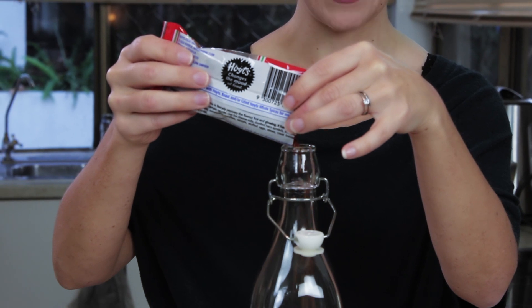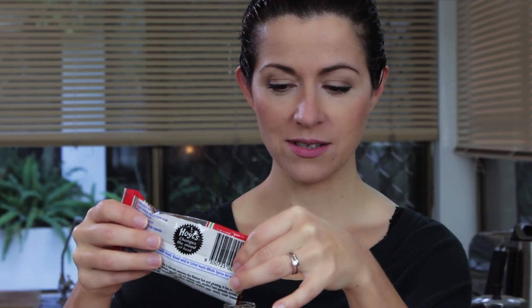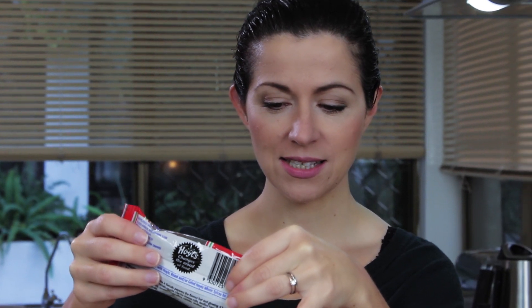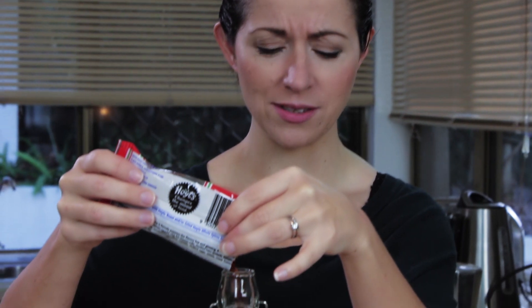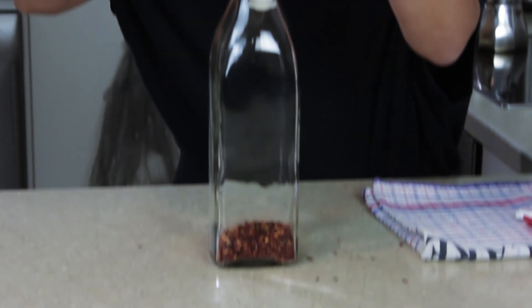If you want chili oil now, this is not the way to do it because this method takes probably about a month to really get proper oil. I'm making a mess — I should probably be using my funnel.